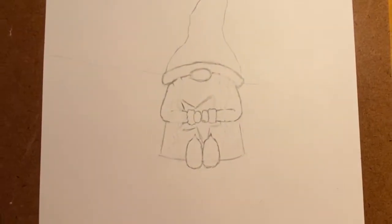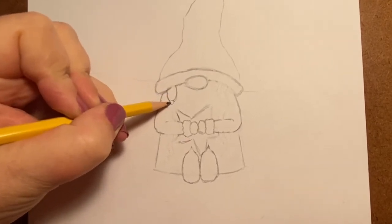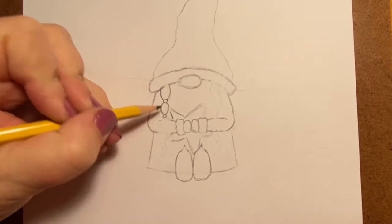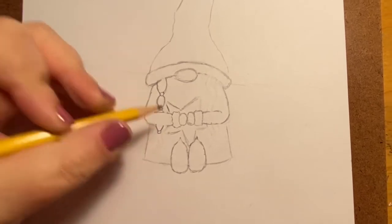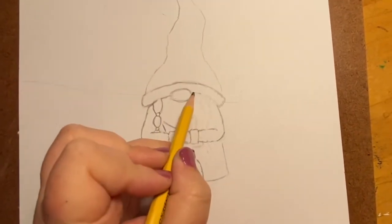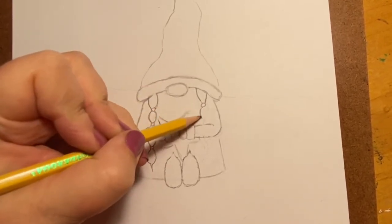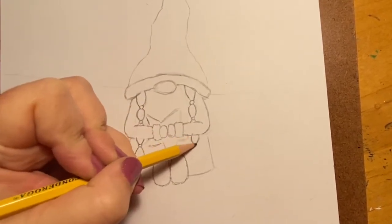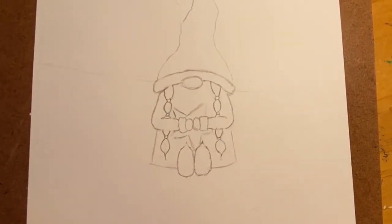Go ahead and erase any lines that are showing. I'm going to show you another alternative hairstyle for the girl gnome — one I did yesterday that I also really liked. I just did a series of ovals and small circles, bigger ovals and smaller circles alternating. I kind of like how that turned out, and for mine I've decided I want to go ahead and do that.